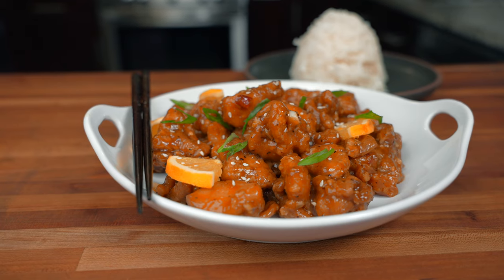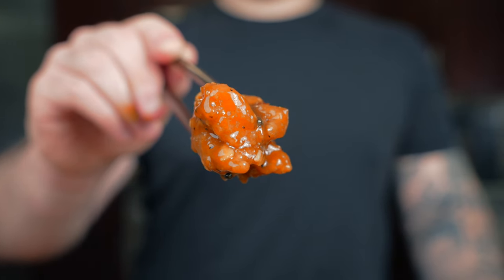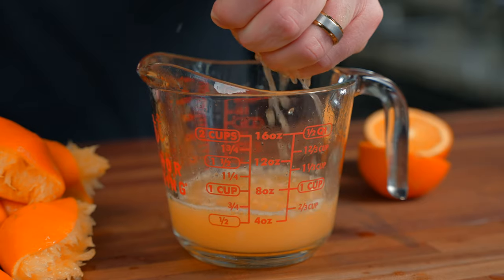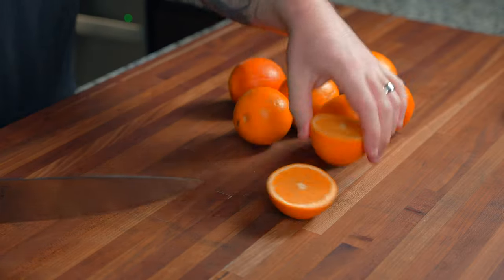Orange chicken is one of my favorite American Chinese dishes — I'm either ordering this or General Tso's chicken when I go out. Before I show you how to make this super crispy fried chicken, I'm going to show you how to make this amazing orange sauce, and it starts off with using whole oranges.